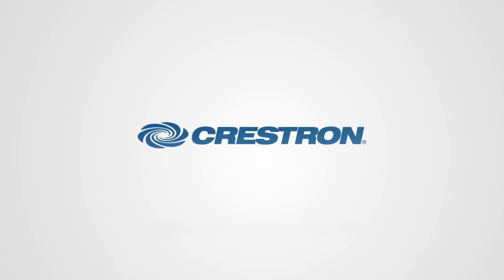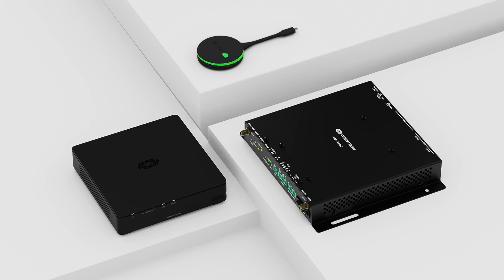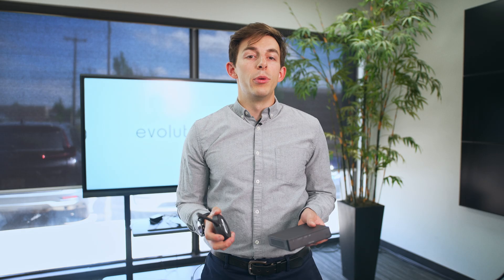Hey everyone, welcome back to Tech Tuesday. Over the years, we've found there's only one constant in conference room AV — it keeps changing. Some of the latest innovation has come from our partners at Crestron, and it's a new version of their AirMedia wireless presentation system that makes it easy for people in and outside of an organization to present and run meetings. Let's take a look.